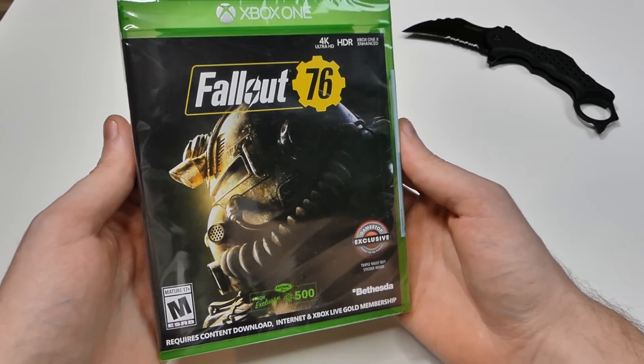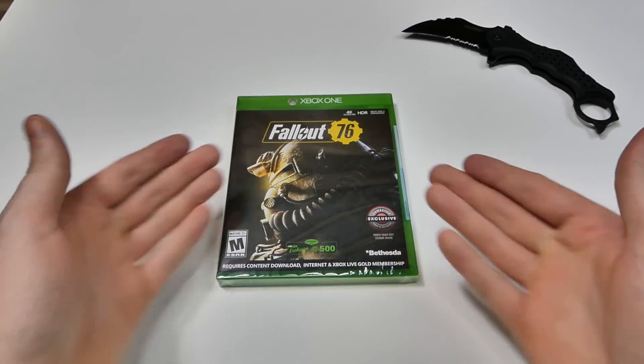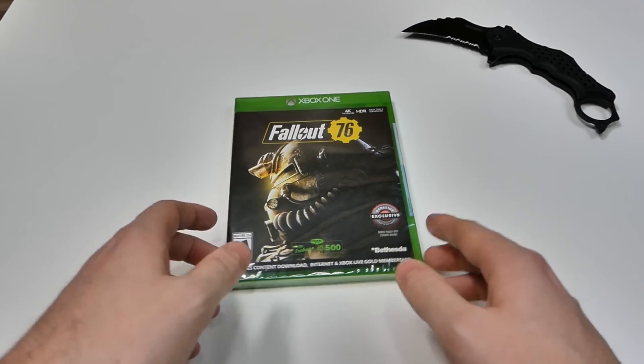Hey everybody, what's going on? Speedy Diver here, and this is going to be the unboxing of Fallout 76 for the Xbox One.